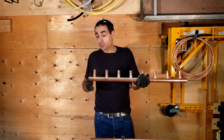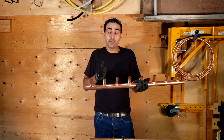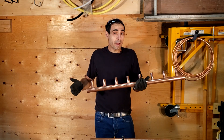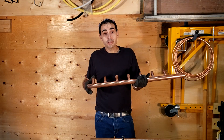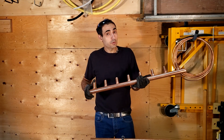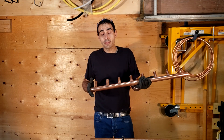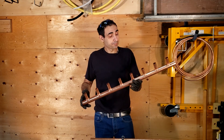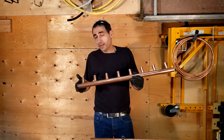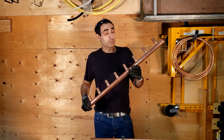The big benefit of purchasing a T-drill is that if you have a lot of projects requiring manifold outlets, it could ultimately pay for itself. The drawback is that it can be quite expensive. It's up to you to determine whether your investment is going to be returned on projects that involve copper manifold outlets. But whether you decide to invest or not, it's still a really cool thing to witness. So let's do some T-drilling.